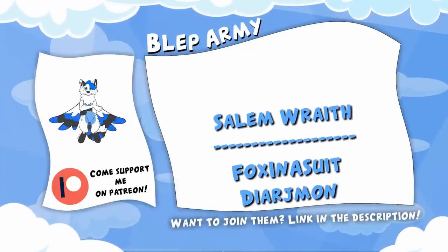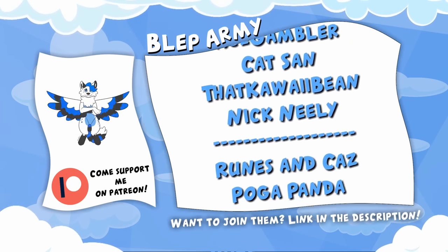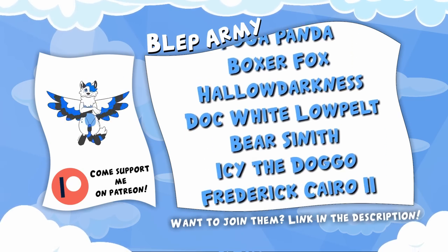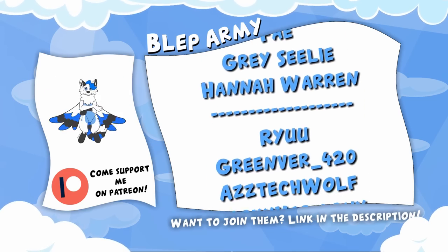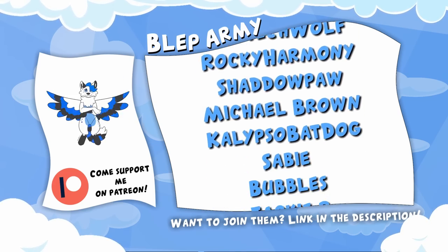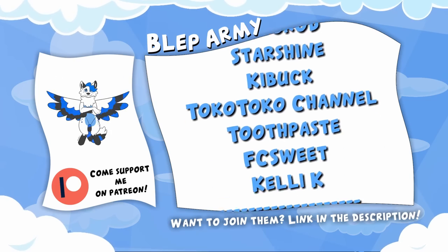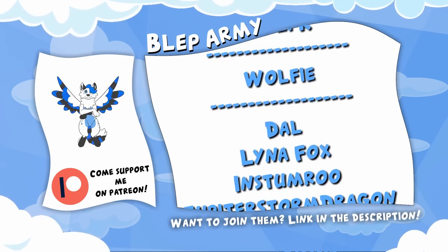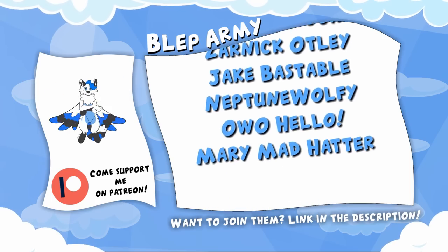Hey! Hey you! Yes you! See all these wonderful people right here? They are my Patreons! With the support I get from them I can afford to do my passion as a career and bring you guys weekly videos. Want to join them? For just one dollar a month you can get videos 24 hours before anyone else, and for even higher tiers you can get Polaroids, letters, and mystery boxes from me to you, and even fursuit parts, not to mention my eternal thanks. So what are you waiting for? Become a Patreon today via the link in the description.